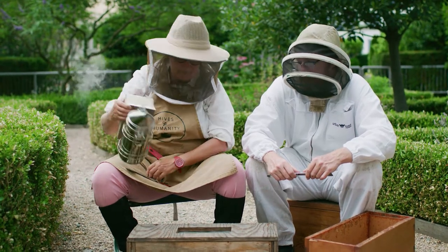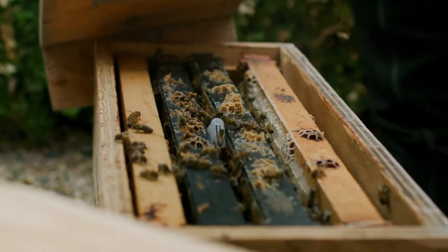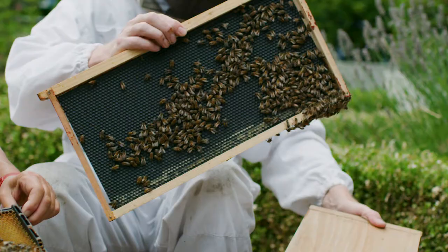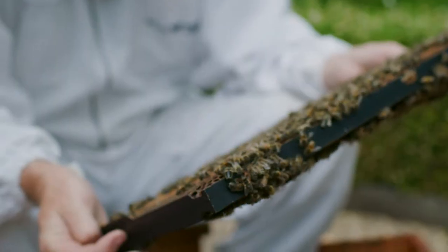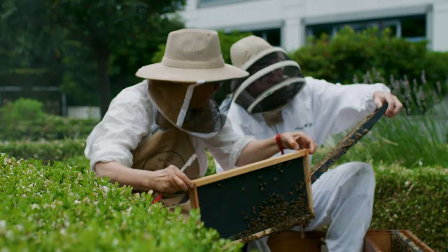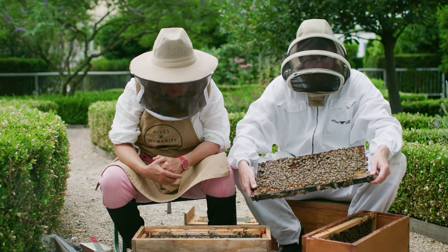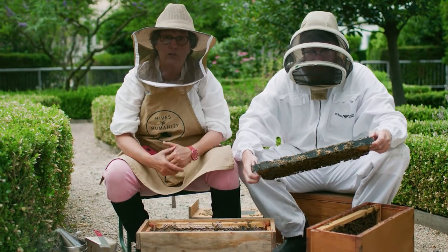So when we're inspecting the bees, we lift off the lid very gently, and Andrew and I are going to try and locate the queen so that we can ensure, as we inspect the colony, that nothing happens to her. A typical thing to do to keep the queen safe — especially if you're a new beekeeper — is to put her somewhere where she's not going to get squished.